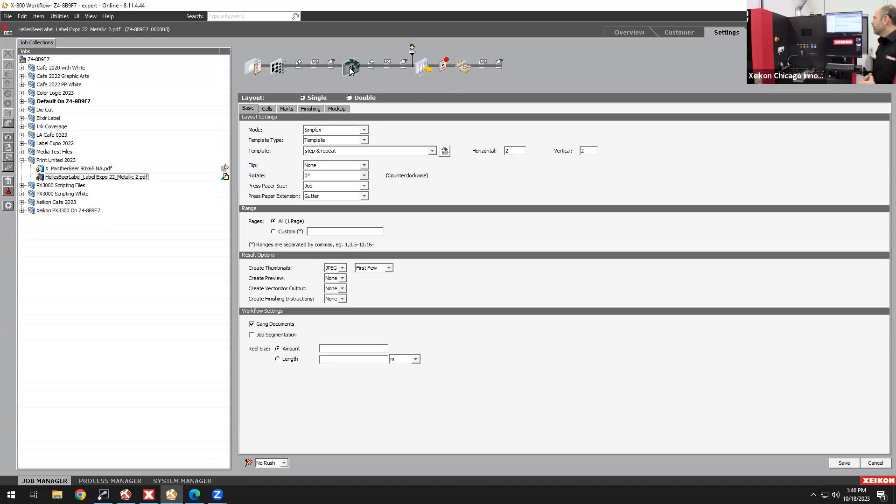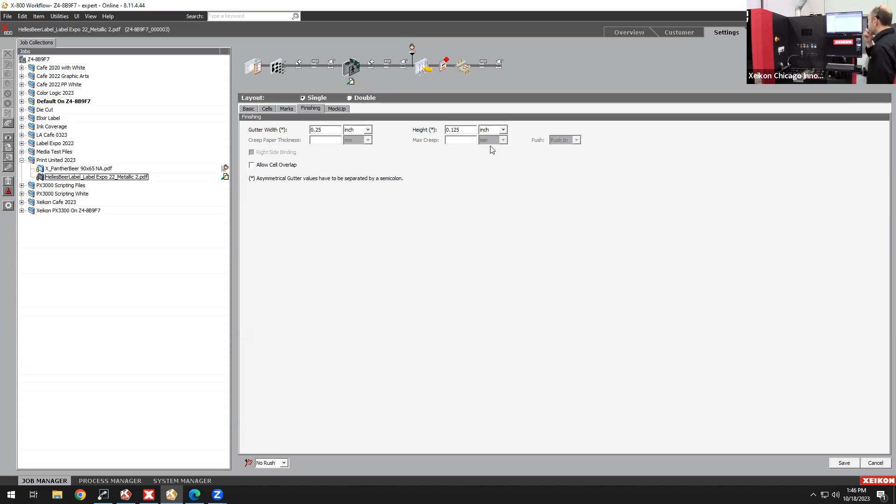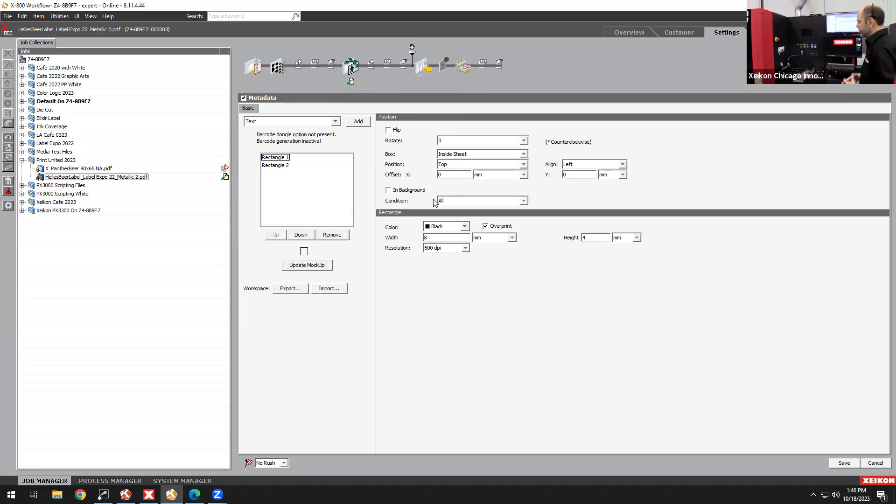Here we're taking a one-up label and using X800's layout feature to lay it out for a 2x2 die plate, with gutters of a quarter and an eighth. We also have our metadata module, a way of dynamically adding content to your label — adding rectangles so the finishing device can synchronize to the iMarks created in X800. Built-in sequential numbering, variable barcoding, and the ability to make every label unique or use a database to bring in graphic elements onto your existing label are all built-in features of X800.